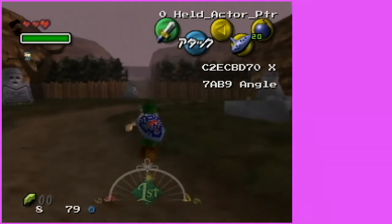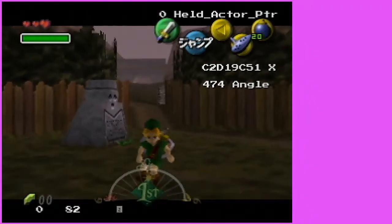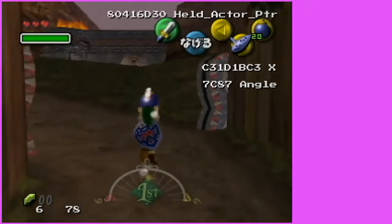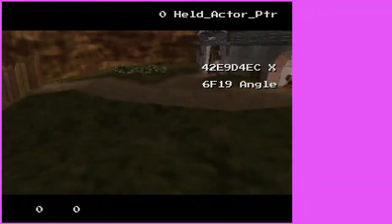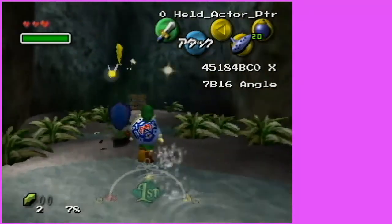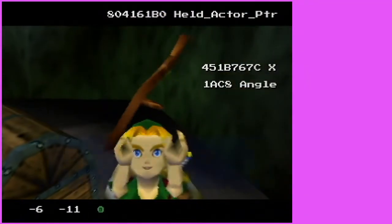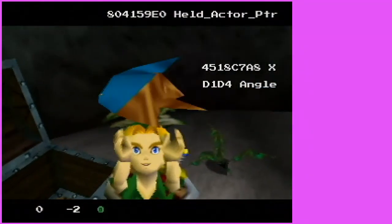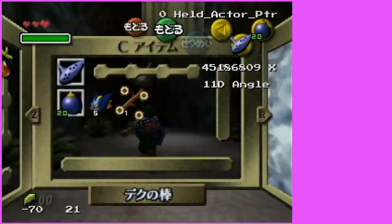The first thing you're going to want to do is get over to the grotto back here. Pull a bomb, blow up this grotto, fall in. In the grotto, you're going to want to get Stick and Shoes. Then you're going to want to leave. You might want to equip Stick and Shoes as well.